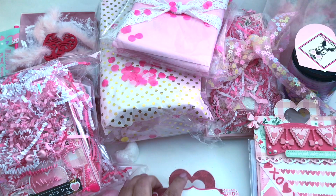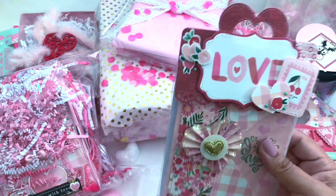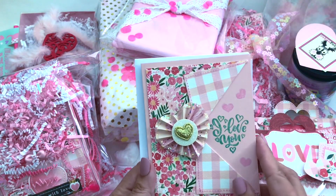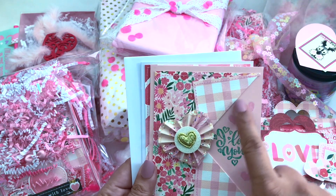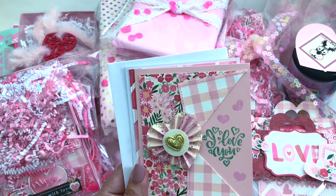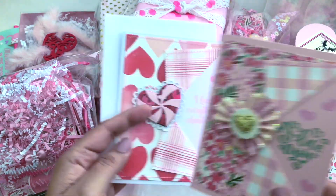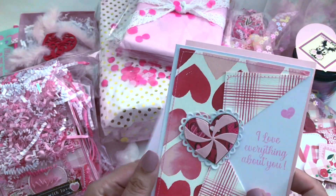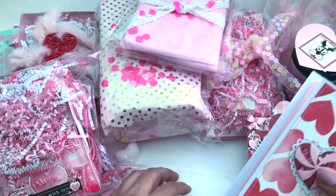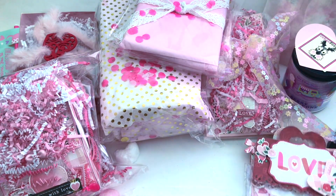How beautiful is that rosette? I just love heart rosettes. Look at that fold — I love the heart rosette there. She used the 'I Love You' sentiment by Scrap Diva, just so cute. Look at those cards — that is just beautiful. I'm at a different angle so excuse me if I go off camera just a little.